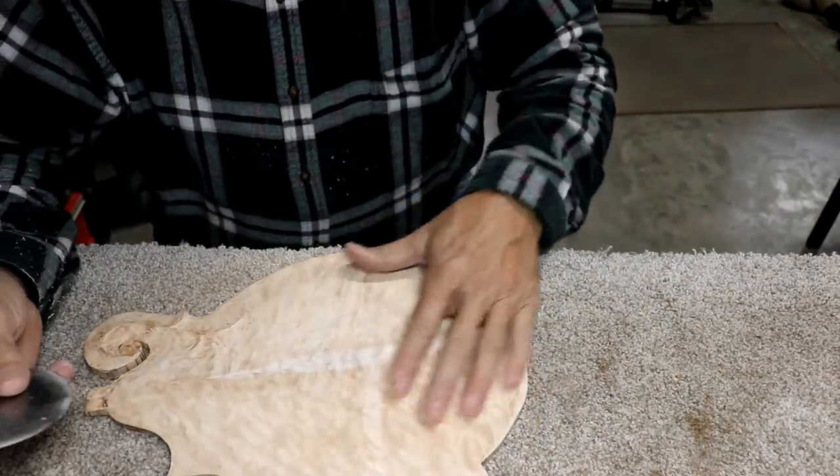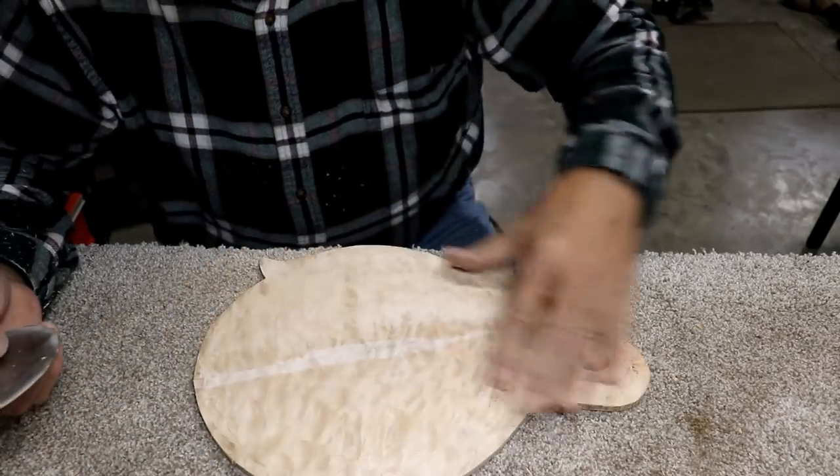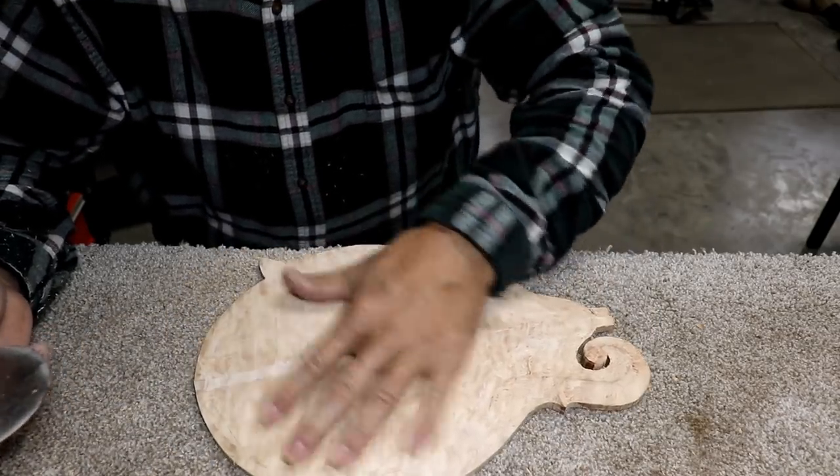You go one way and part of the grain cuts well, you go another way and a different part cuts well, but the opposite part tears. No matter which way you go, something's tearing all the time. About the best overall is to go at 90 degrees to the grain — it seems to work about as well as anything, but you can't carve everything well that way. For instance, carving this little channel around the outside sweet-spot area is difficult unless you're going like this.